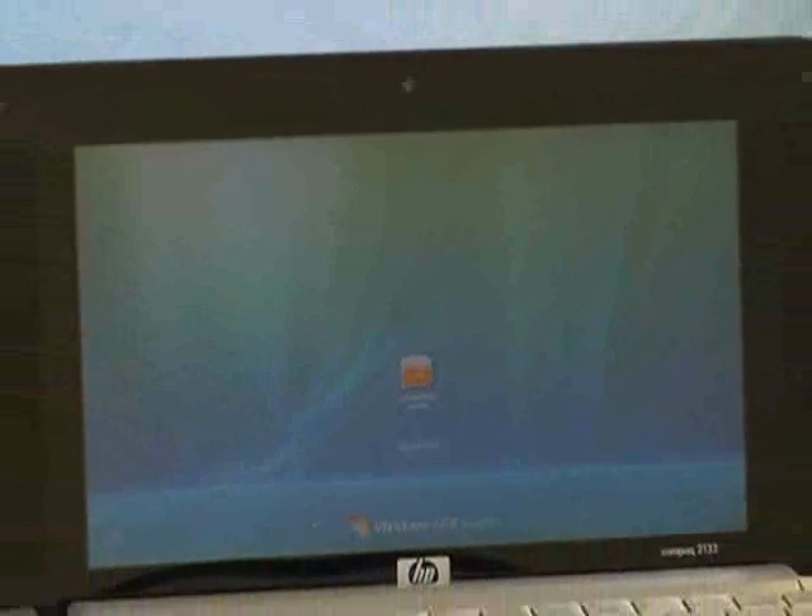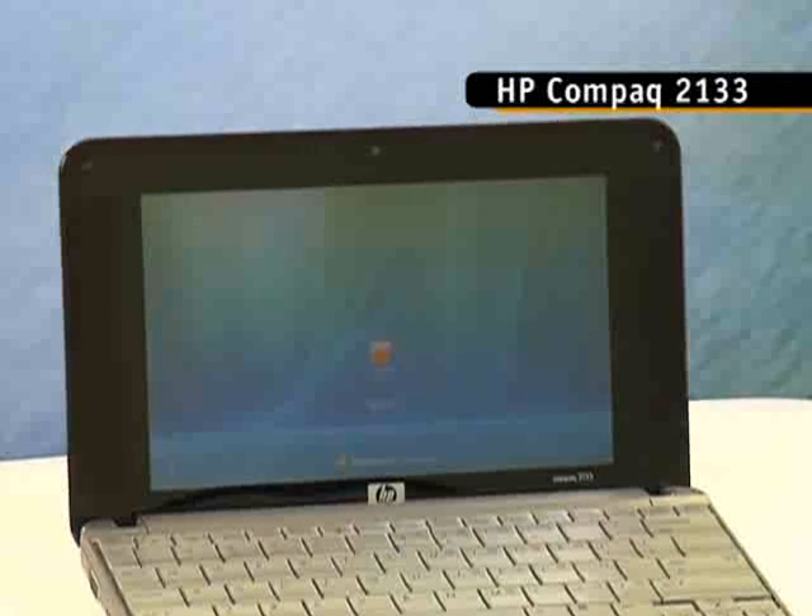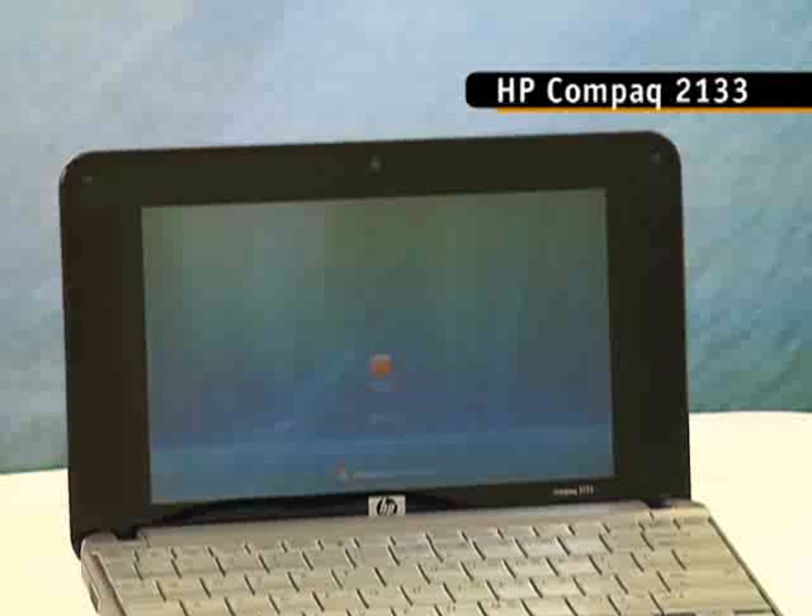Like the popular ASUS EEE PC, the MiniNote has stereo speakers flanking the screen, as well as a webcam at the top. Though both machines can be configured with Linux operating systems, this is where the similarities end.